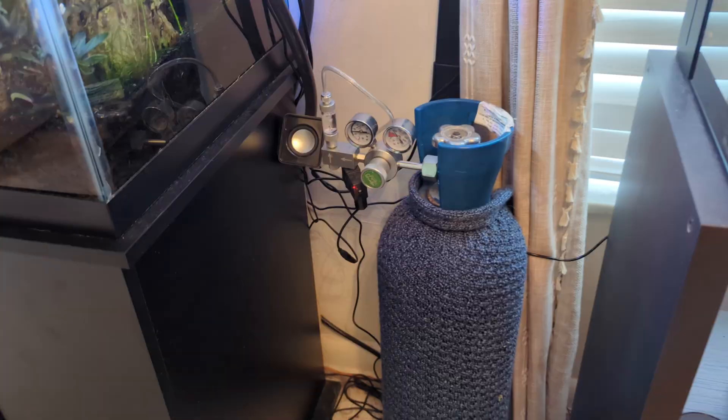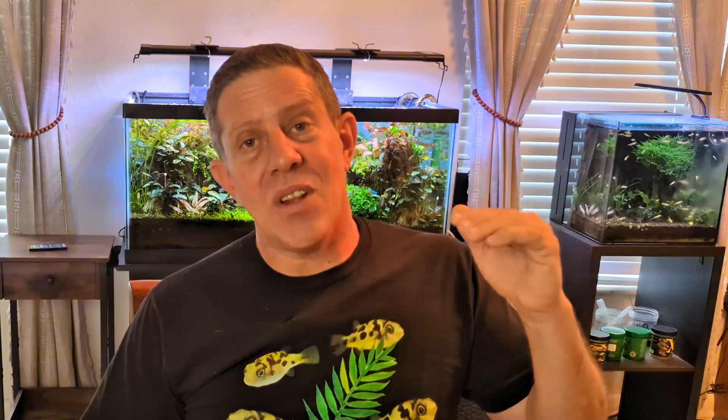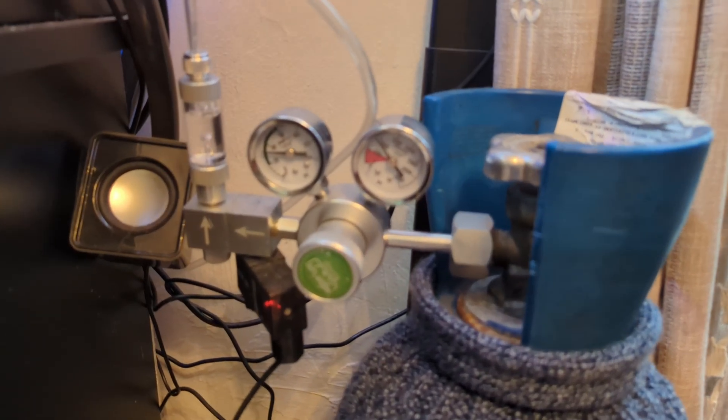Sizing of the bottle is important. I went out and bought a 20 pound bottle for a 40 breeder, and this bottle is a little bit too tall for the cabinet — I really should have measured it first, and I recommend you do too. I can get a little more than a year out of this bottle. Measure the total height of your cabinet and give yourself a little extra room, because the regulator and bubble counter will make it stick up a bit more.